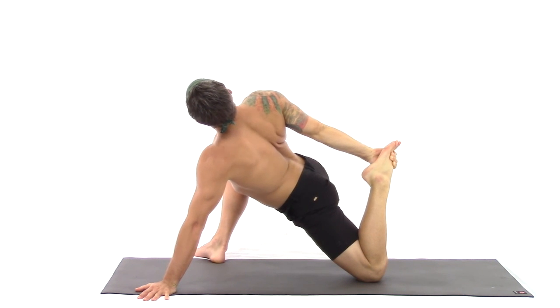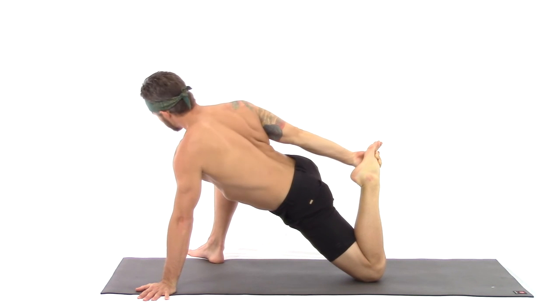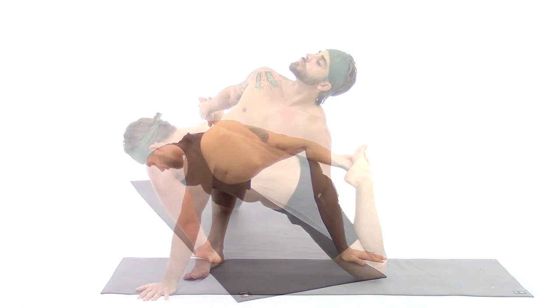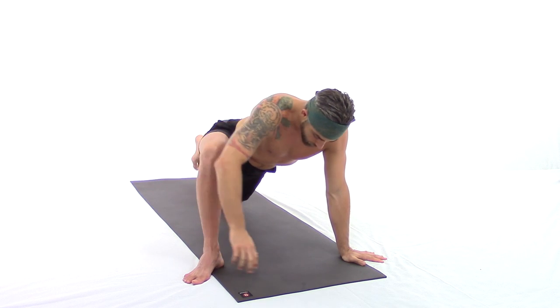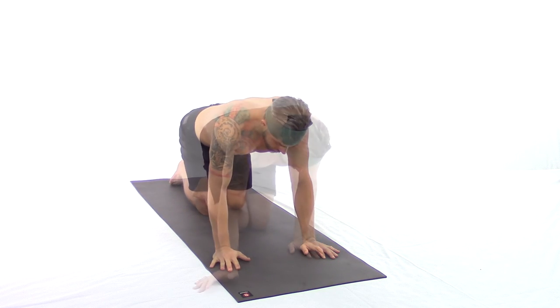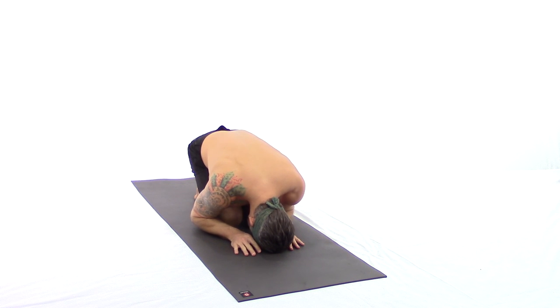Continue deep, full breaths, moving through the range of motion. Repetition is the key. Duration rather than intensity. We slowly release, coming into turtle — head between the hands, knees together, and grounding into the earth.